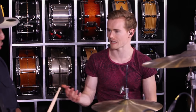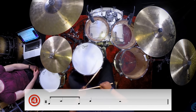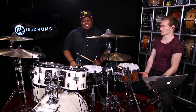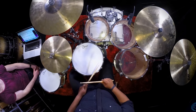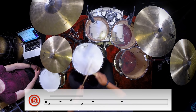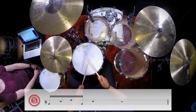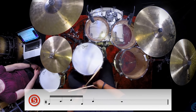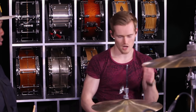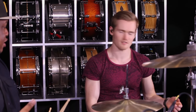Let's play beats one and two back to back. Ready: one, two, three, four. Now let's play the same thing but add in the rack tom. Let's play that even slower — nice and slow: one, two, three, four. So you've got one-e-and-ah, two — nice and slow.